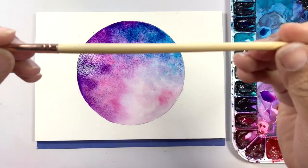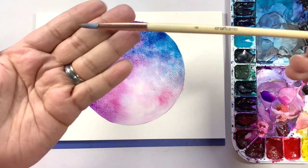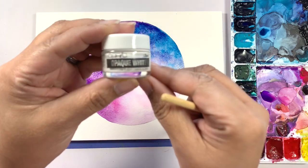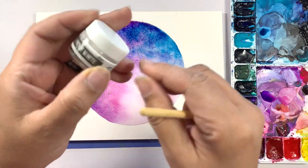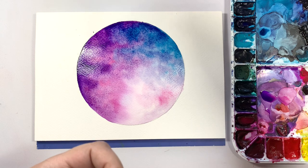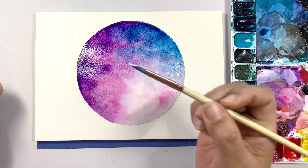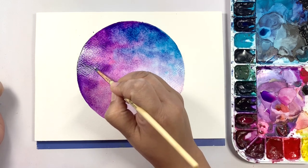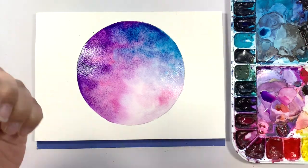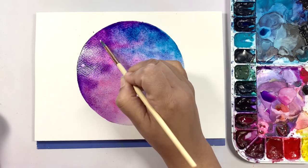While the paper is still wet, we are going to switch to a smaller brush — I'm going to go to a size 6, which has a slightly smaller tip. I'm going to go in with some Copic Opaque White to add a little bit of detail to the moon. I'm going to add a few dots of white here and there — not too much, we don't want it to be excessive, just a few dots here and there.